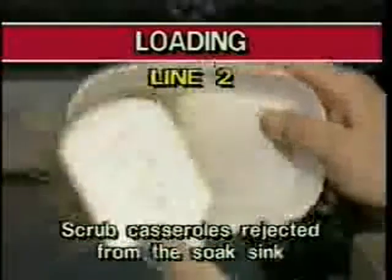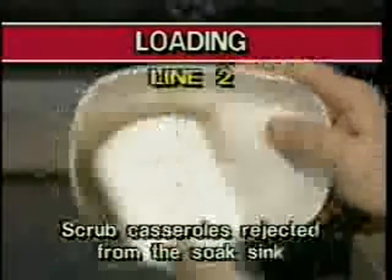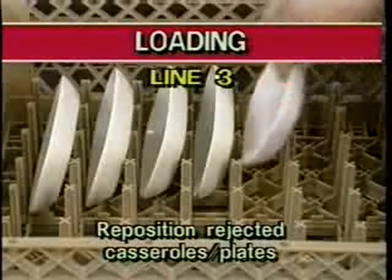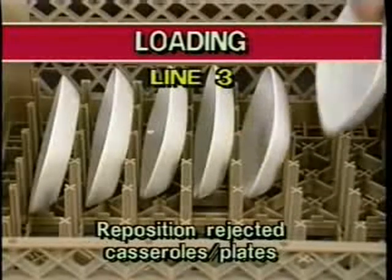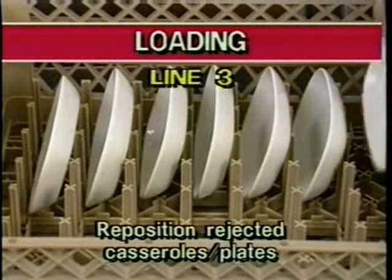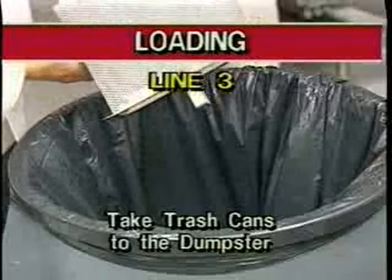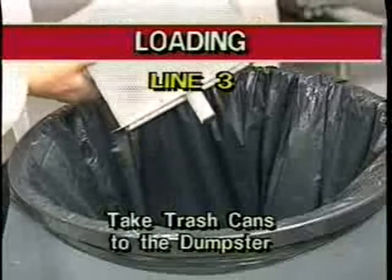Scrub any casseroles that have been rejected after soaking in the soak sink. Line number three loads trays and remaining items into dish racks. Reposition rejected casseroles or plates for a second washing, or place them in the soak sink. And when trash cans become full, take trash and garbage to the dumpster.